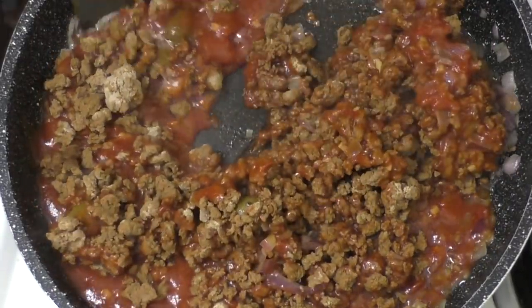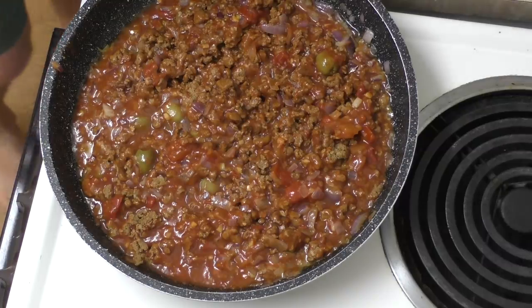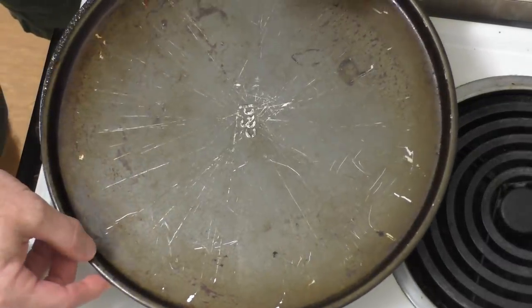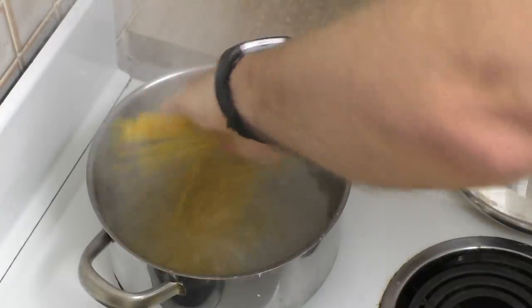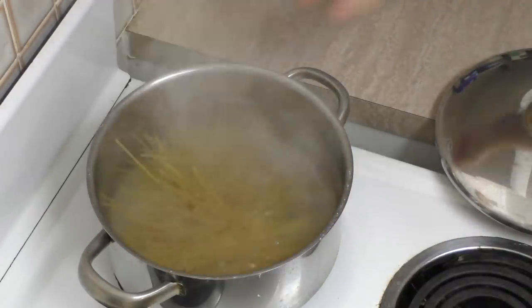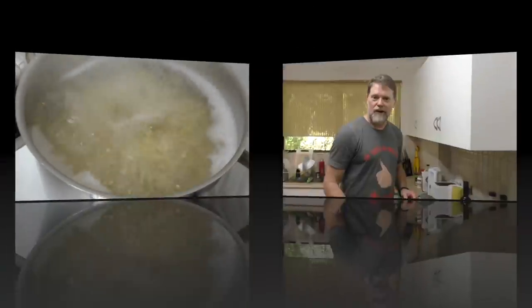I'll stir it, reduce the heat down to a simmer, cover it, and let it simmer for 10 minutes, stirring occasionally. While that's cooking I'll put some pasta on as well. All right, let's check out this pasta sauce and see how well it turned out.